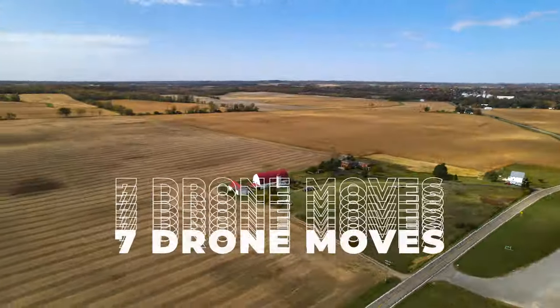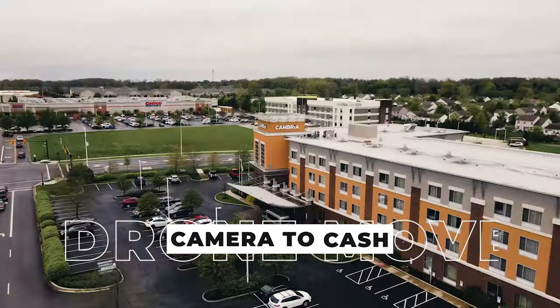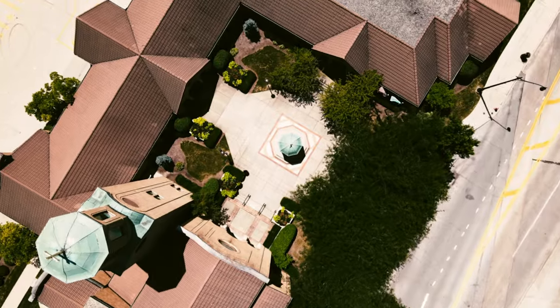In this video, I'll be sharing with you seven drone moves that you can use to level up your wedding videos. At the end, I'll share with you two bonus tips that I use when capturing drone footage at weddings. Let's jump into it.